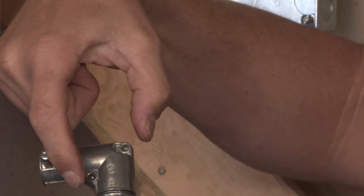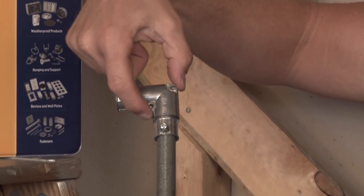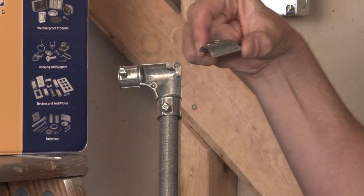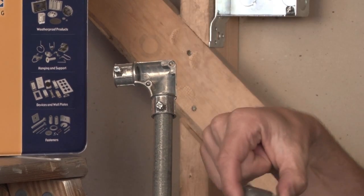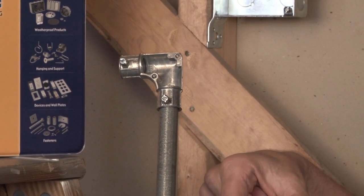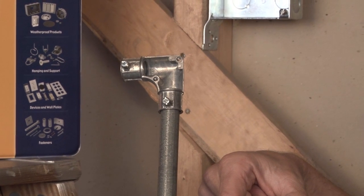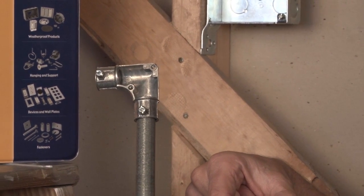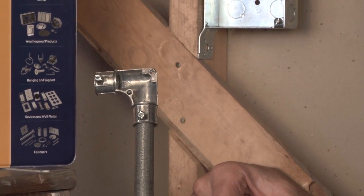The removable corner that has two screws allows the electrician to remove it, pull wire from one direction and feed it through easily the opposite 90 degree way. This particular connector comes made from both half inch and three quarter inch EMT conduit.